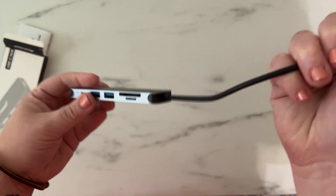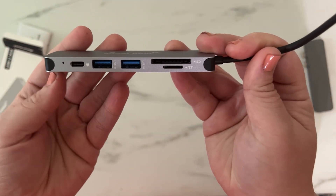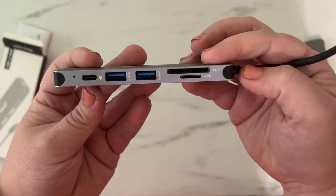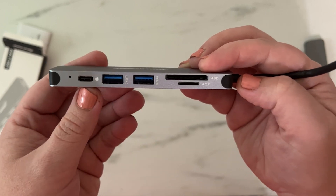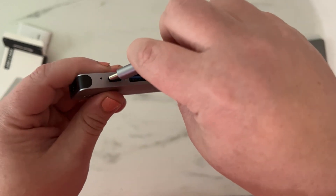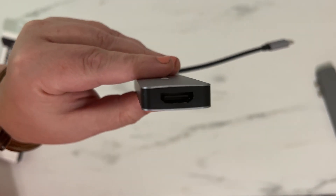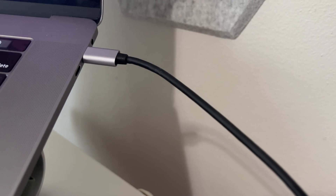It connects through here and has all these different ports — it actually has more than the other one did. It has SD card slots, so I can put in my videos for my YouTube channel. Then it has two USB slots, another USB-C slot, and finally an HDMI port, which is how I plug in my cord to my monitor.